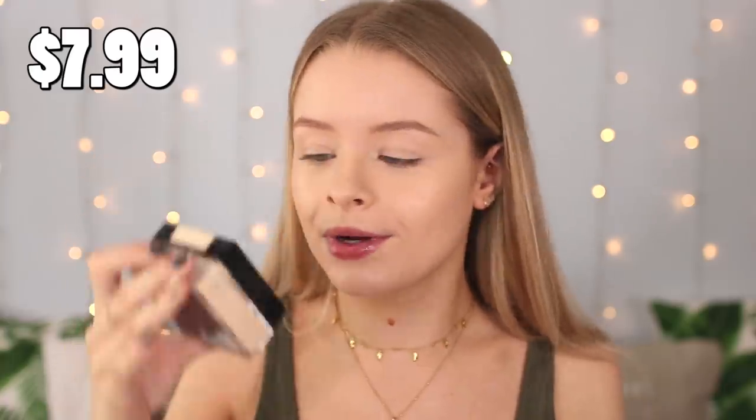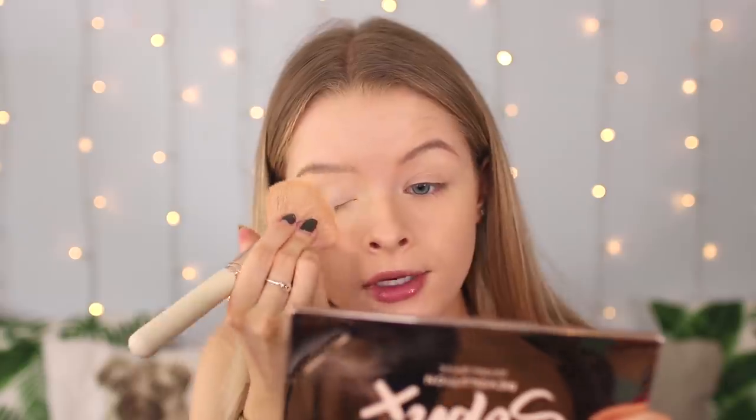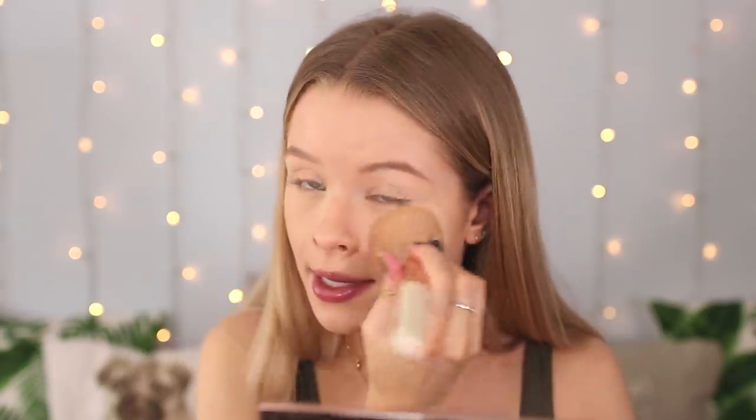For powder I'm using the Maybelline Fit Me Loose Finishing Powder in shade 10 Fair Light. I normally use the lighter shade 05 but at the moment this colour is working really nicely for me. I love this powder so much — it just sets your makeup so nicely without looking too cakey and it makes my makeup last for ages. It does make a bit of a mess but other than that I love it.